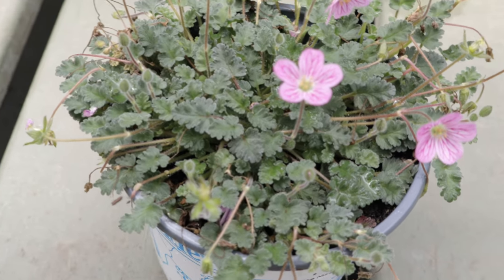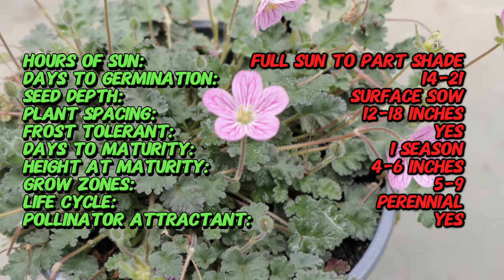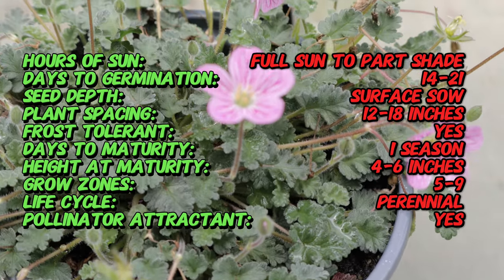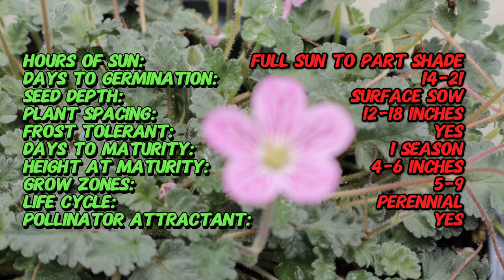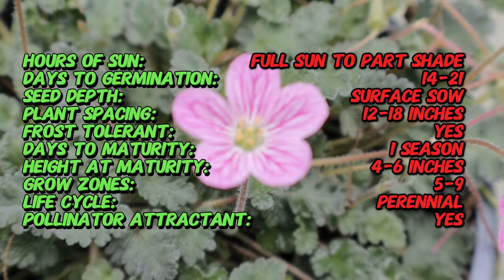Erodium x variabile, commonly known as Bishop's Form, is a hybrid plant — a cross between two different erodiums, both of which are native to the Mediterranean region. Erodium species, also known as stork's bills, have been cultivated for their ornamental value and resilience in various garden settings.